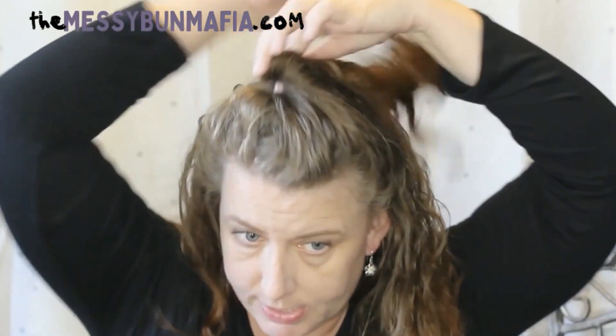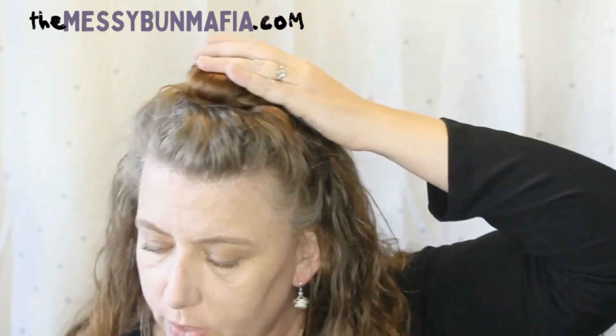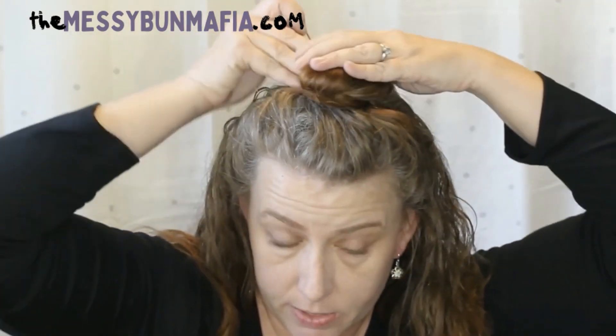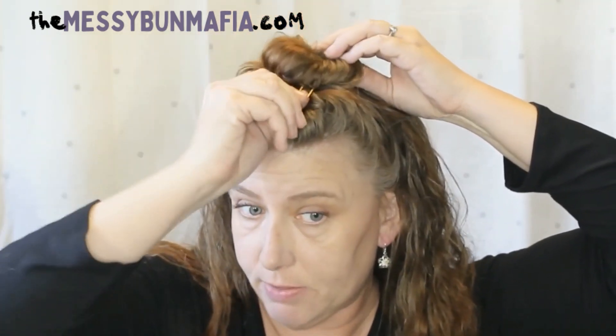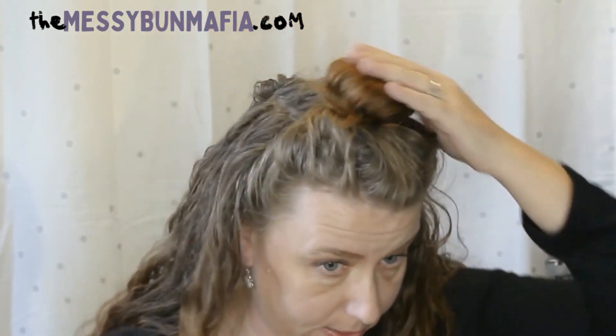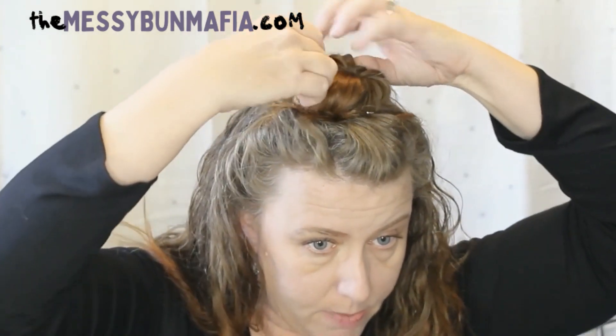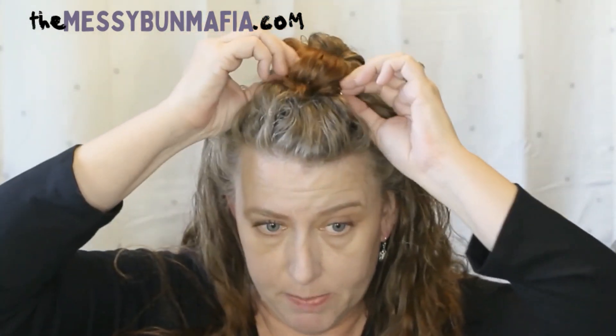If you look in my u-pin playlist there is a regulation bun how-to, which might be helpful if you need to do a ballerina bun or if you are in the service. But here's how we do it with these u-pins. Those two small u-pins do the same hold, so whichever ones you want to go with, whether decorative or not.